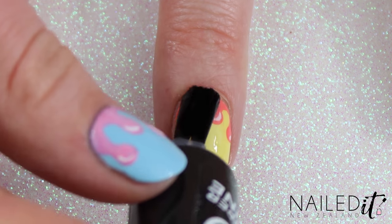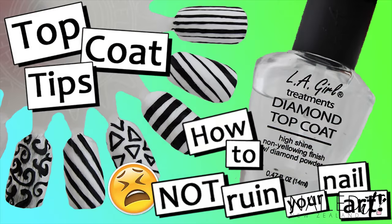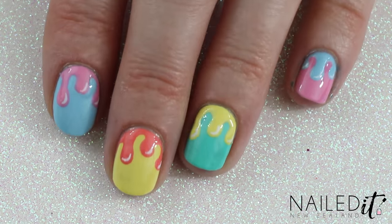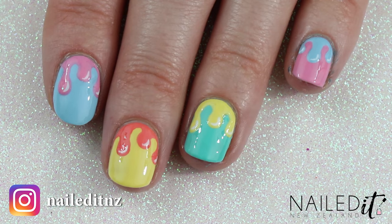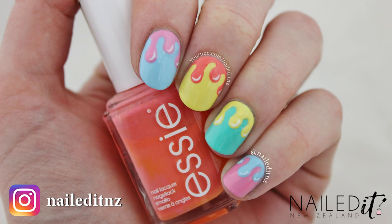Carefully apply a top coat and if you're worried about ruining the art with a top coat just check out my video all about that down below. And yeah that's pretty much it. If you'd like to see a mini version of this check out my Instagram as I always post mini tutorials there.